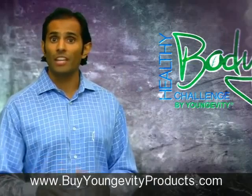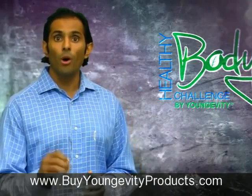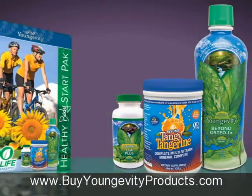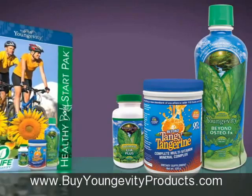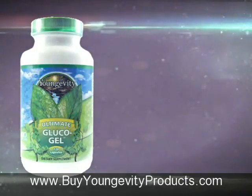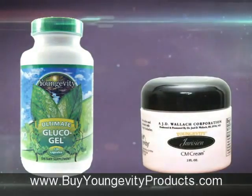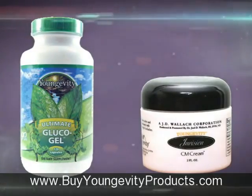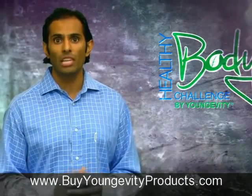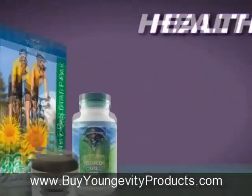To protect yourself against joint issues, you need to take care of them now. The bone and joint pack comes with the three products in the healthy body pack, but then focuses deep into the areas of the joint using glucogel and a soothing muscle-releasing cream called the CM cream. So whether you have pain, a strain, a sprain or just achy, you've got the right pack to give you the immediate relief and then keep you supporting and protecting your long-term health.